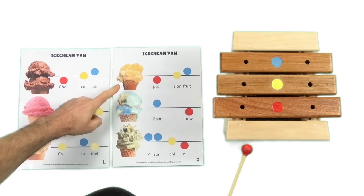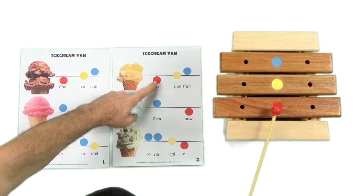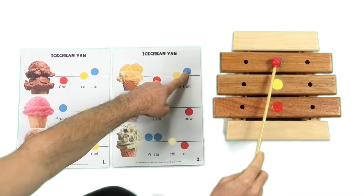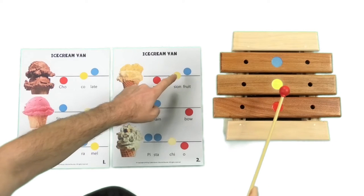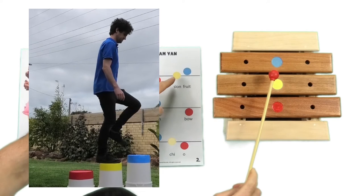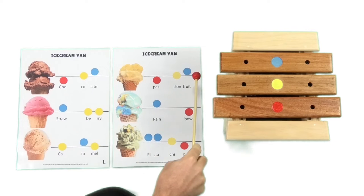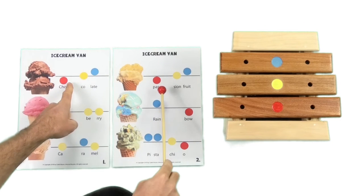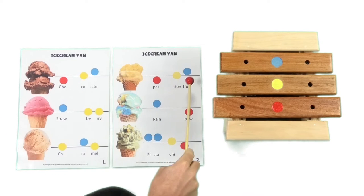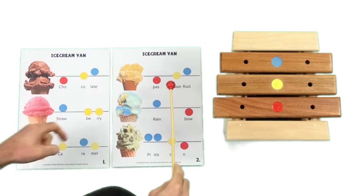Now let's move on to the next flavour — passion fruit. So what are we doing? We're starting down low, middle, and then high. So what is it doing? It is going up the stairs — the same as which other flavour? Passion fruit does the same thing as chocolate.